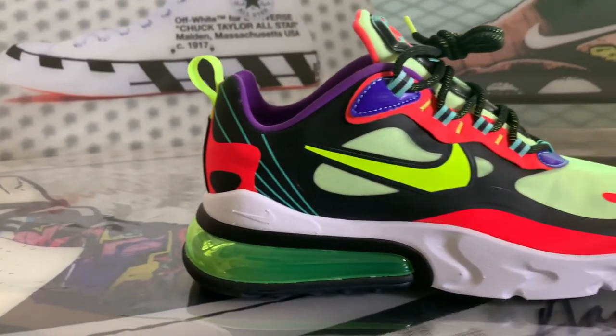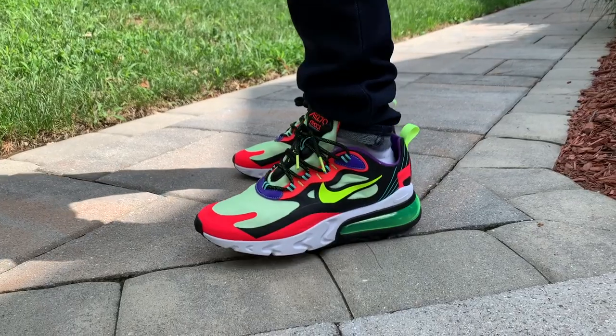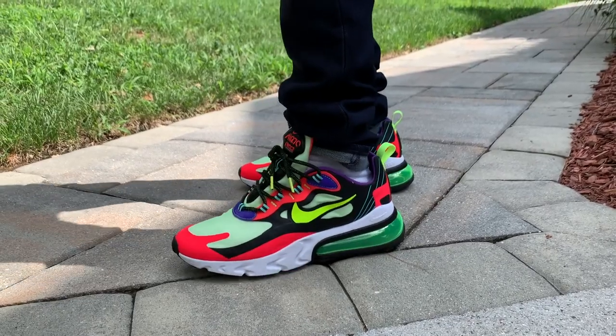I like the large tongue with added support that offers more pops of color and a lot of rigidity. As expected, they're comfortable — but surprisingly not as comfortable as you would think with all things considered.